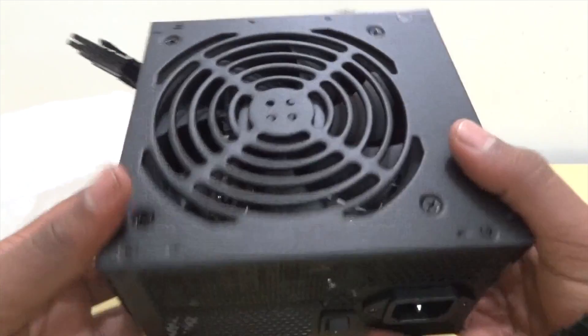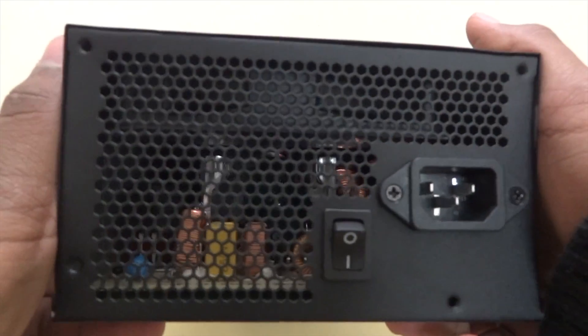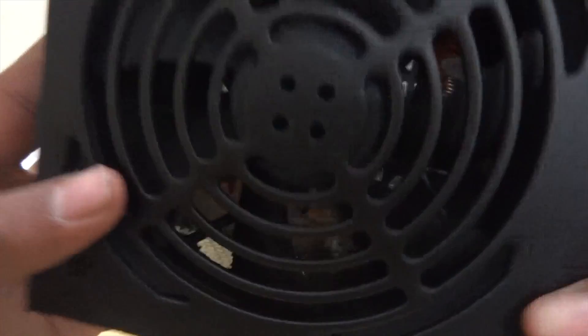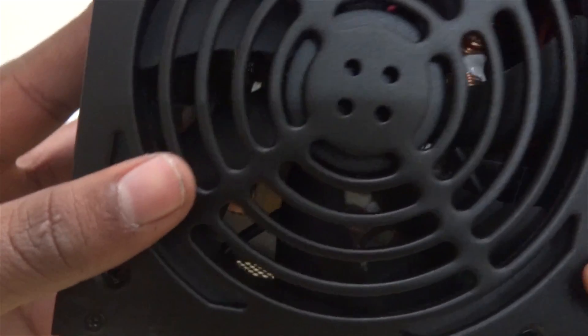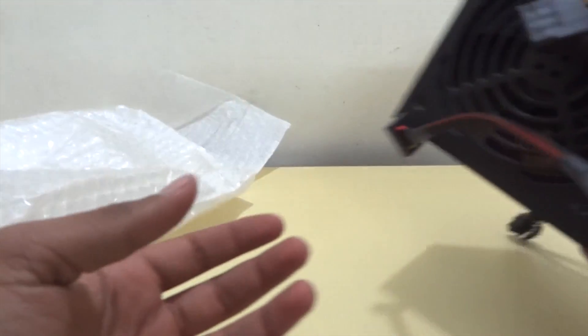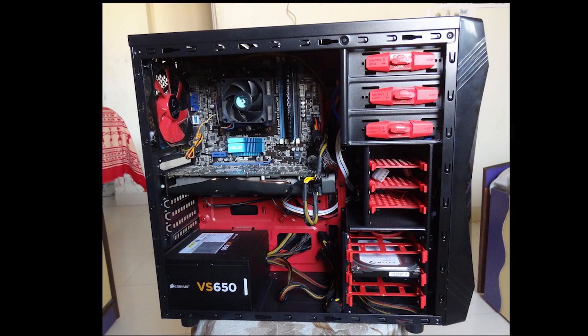It has a 120mm fan which is thermally controlled, so it spins at maximum speed when pushed hard even at full load. I would surely say that it is pretty quiet. The Corsair VS650 is a great choice if you are building a home and office system with lower power demands or a basic gaming PC. Make sure to like, comment, and subscribe.